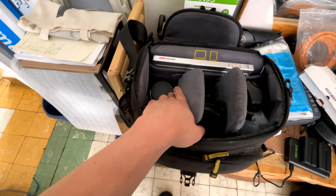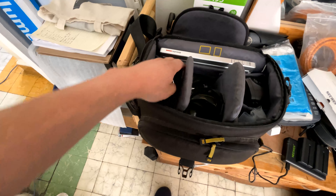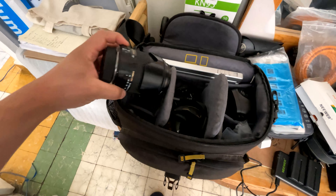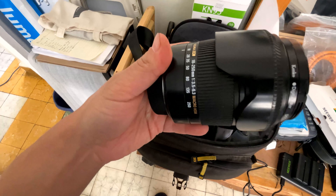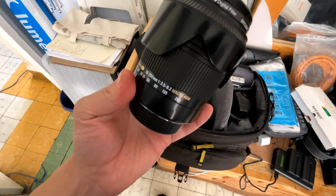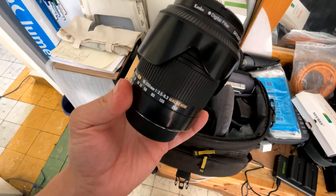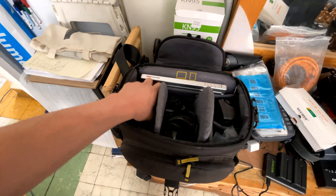We have an 18-200mm lens, very universal — this one is the Sigma 18-200mm, perfecto — for working as comfortably as possible.